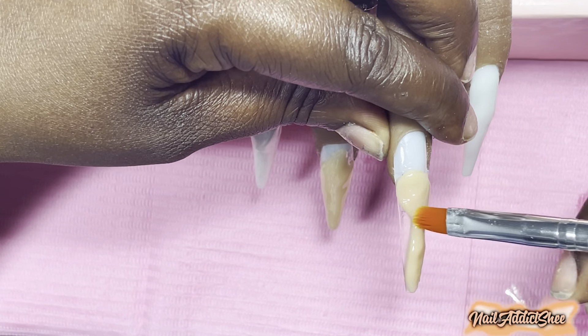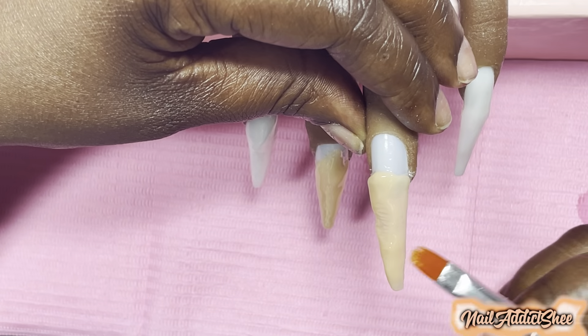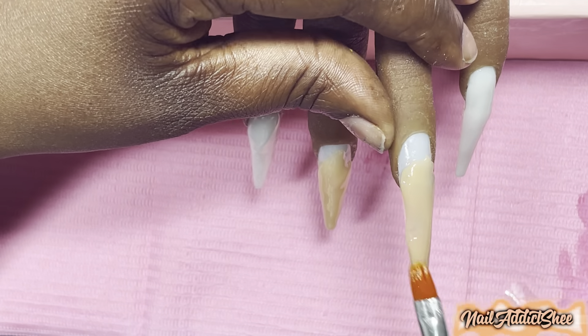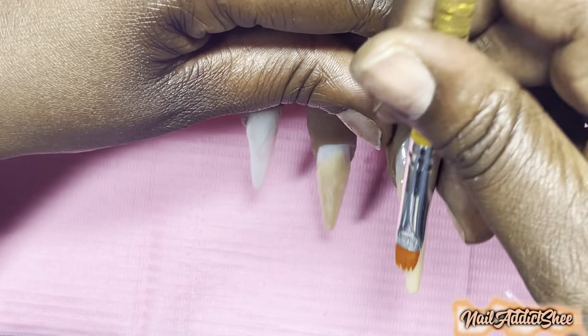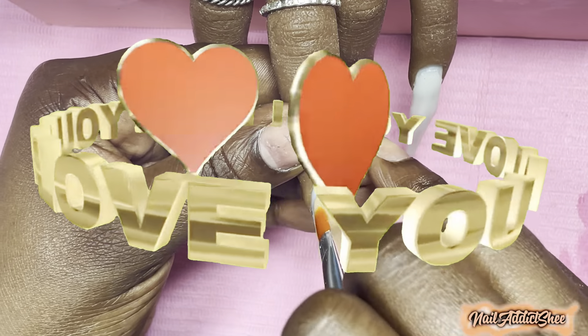I hope everyone is having an amazing morning, afternoon, evening, or night wherever you may be. I always want to take my time to show my thanks to anyone who takes their time to watch my videos — it's greatly appreciated. If you're new to my channel, welcome to the Nail Addict family, and if you've been subscribed, I love you guys so so much.